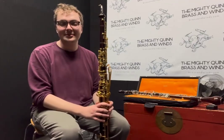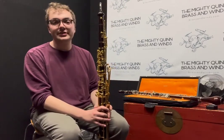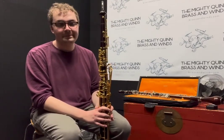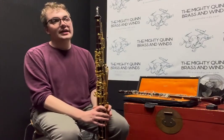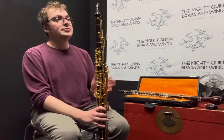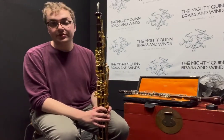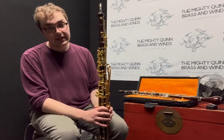Hi there, this is Kieran from Mighty Quinn Brass and Winds. I have a very special instrument to share with you today. This is Heckelphone serial number 4244. This was manufactured in January of 1934 and had key work added and restoration done by Thomas Henniker in 2002. It was used in several famous movie scores such as 1960's Spartacus and The Manchurian Candidate from 1962.